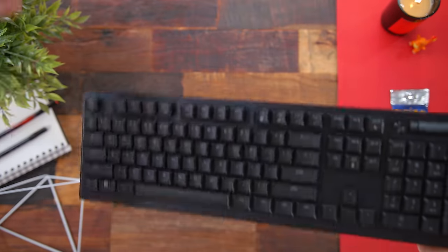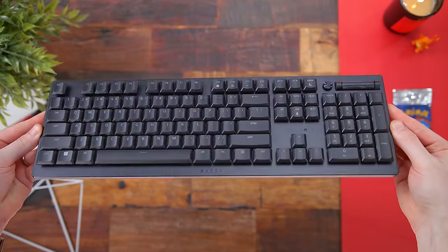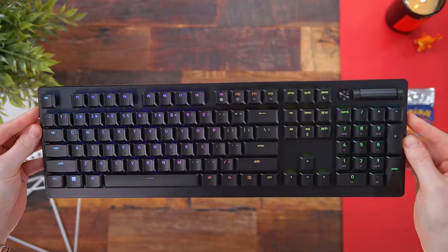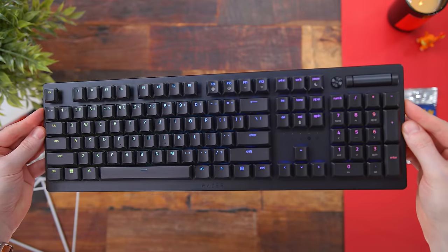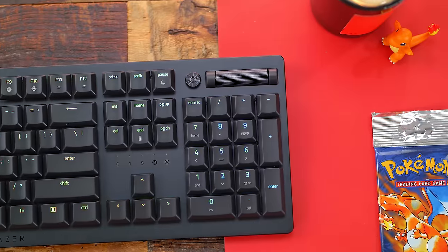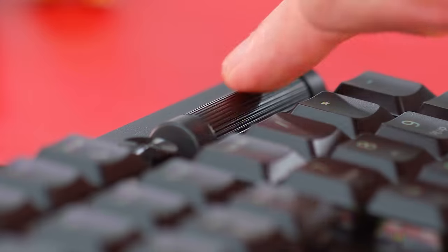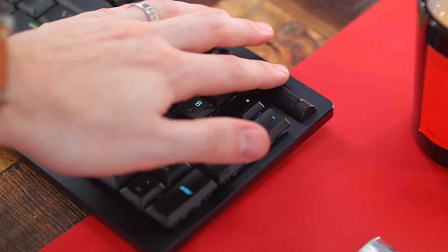Taking a look at it, it definitely still has the Razer design language, but now the Deathstalker V2 Pro comes with this really nice low profile build. You have rounded edges and an all aluminum top plate. On the top right side of the board, we have this metal multifunctional roller. It has some nice tactile steps, feels really nice during use, and can obviously be used for volume control. It can be remapped in Synapse.